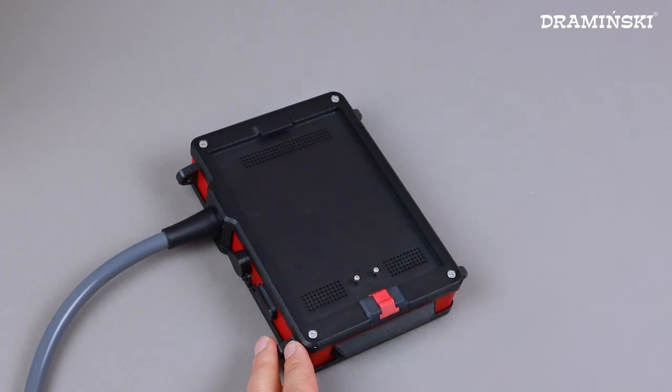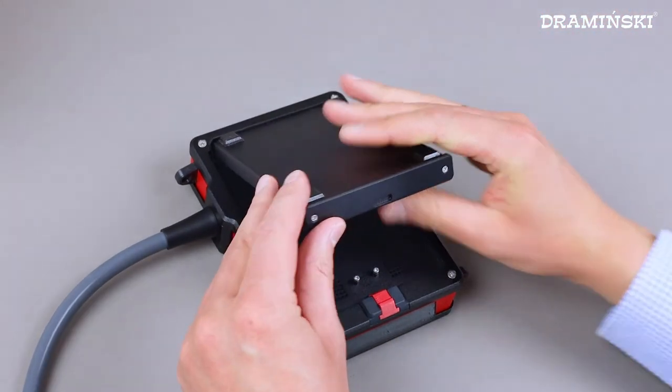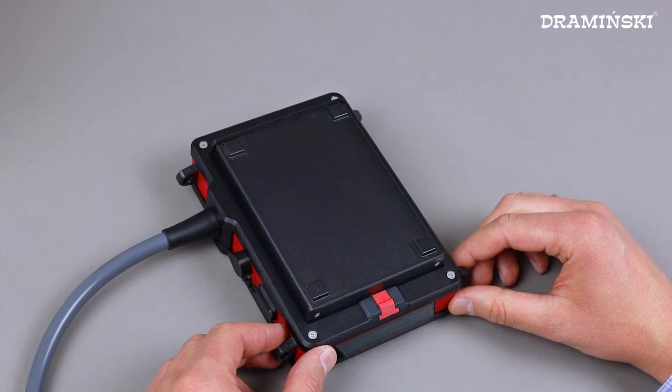The battery installs in no time. One battery enables work up to 3 hours 40 minutes. Charging time is only 3 hours, thanks to which your iScan Mini will always be ready to work even when used intensively.